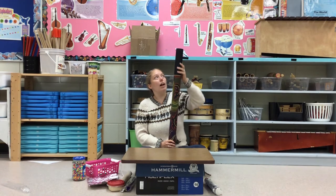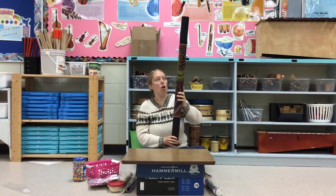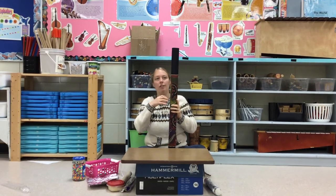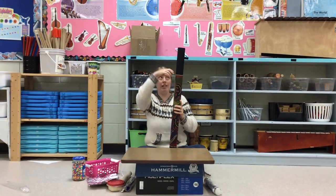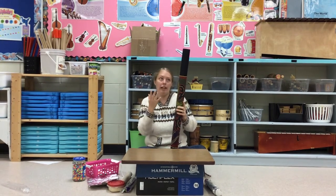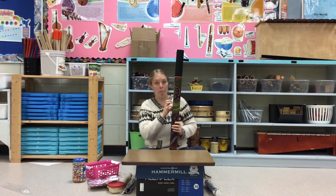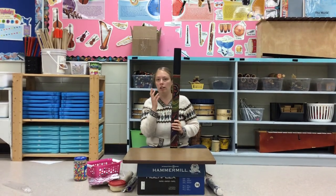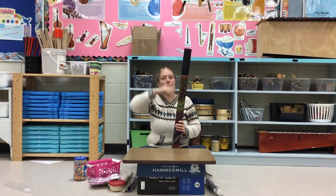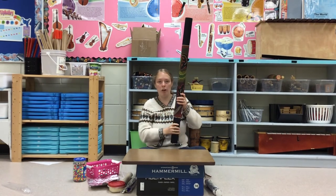The rain stick is a very long instrument and it's actually one giant long hollow tube. What does hollow mean? Hollow means that there's nothing inside of it. If I were to take everything apart, I could look through it like a telescope because it's hollow. Inside of this are beads and seeds and little pebbles and all these little things that go up and down.